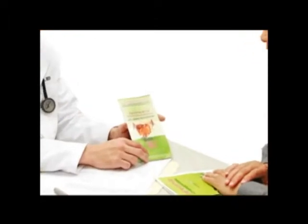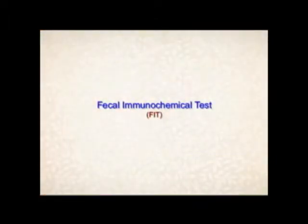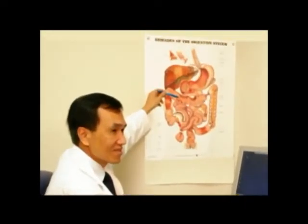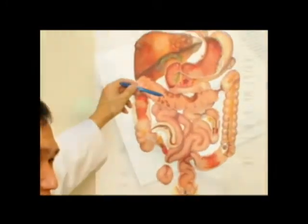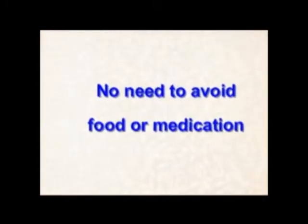Many doctors' offices are now using the Fecal Immunochemical Test for colorectal cancer screening. Unlike the stool GUIAC FOBT test, for the FIT test, you don't need to avoid any food or medication.